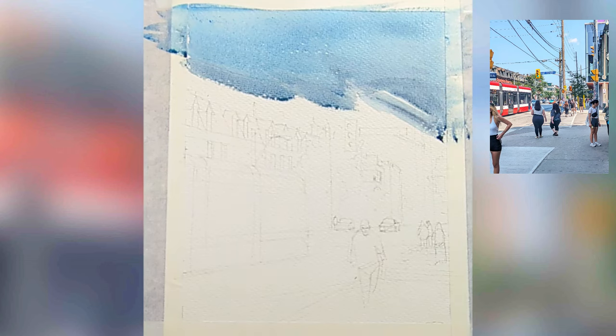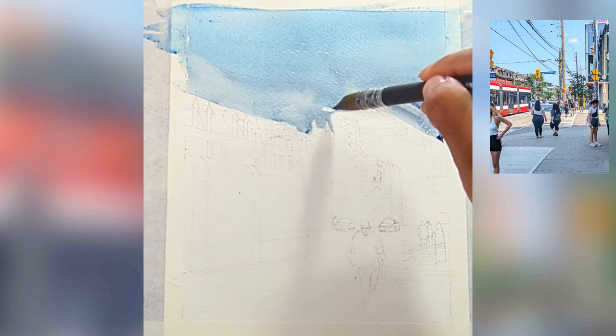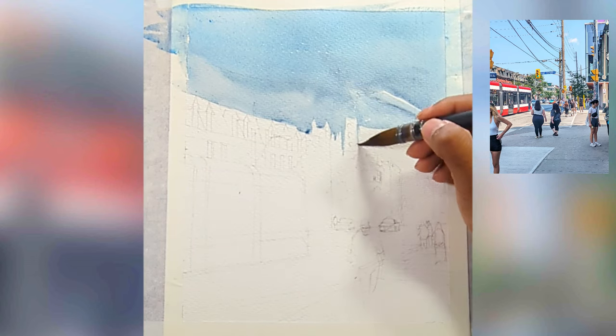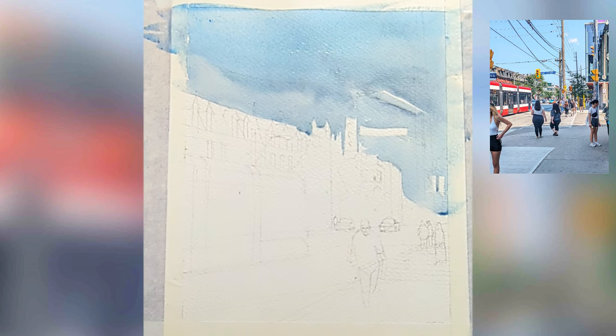For the first wash I'm using cerulean blue, and when I do sky I try to think of it as a flat single color as possible. You can also see I'm leaving some white bits here and there for the streetcar and the street poles.